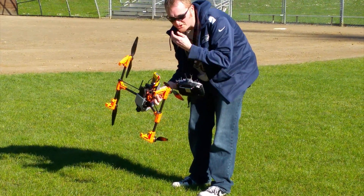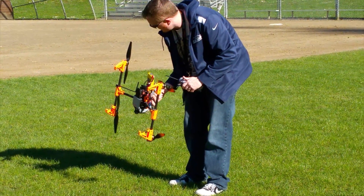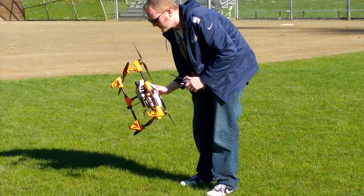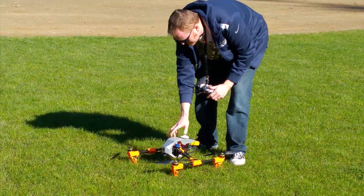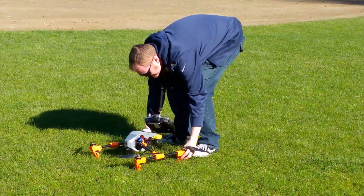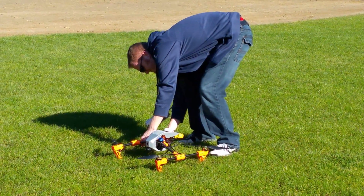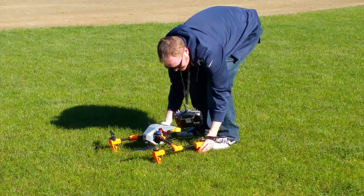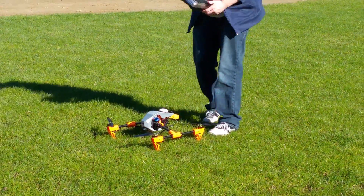I probably should have tried to do the landing here. You could try it. Want to try it again? Something's not right, but you are. You're on the glue — this stuff's amazing.